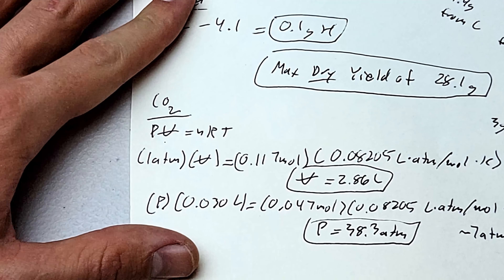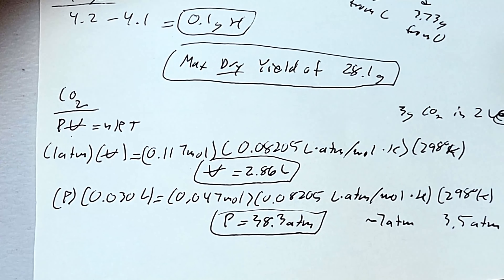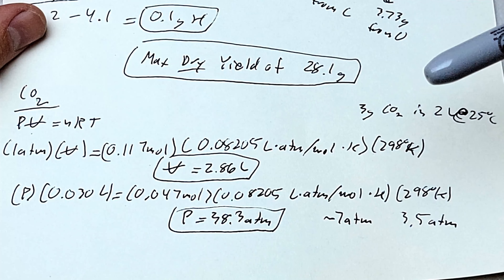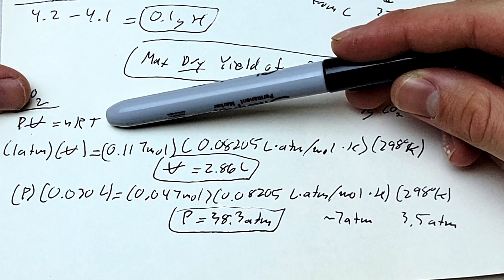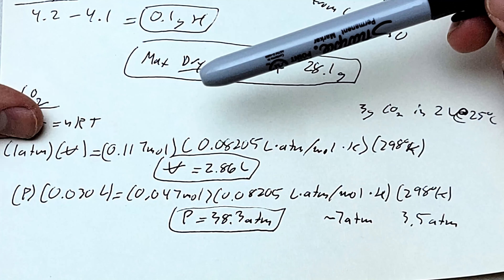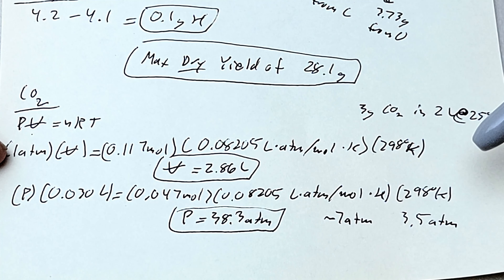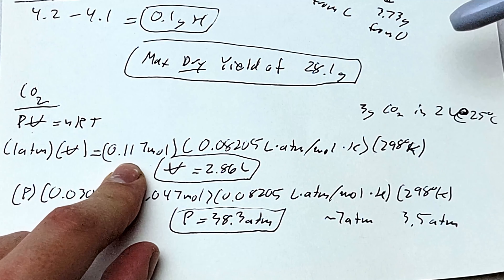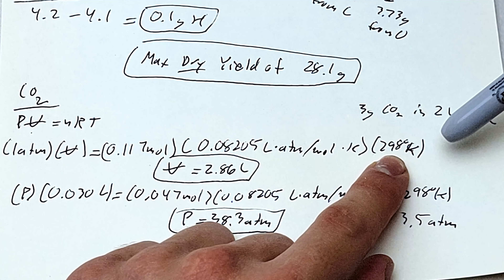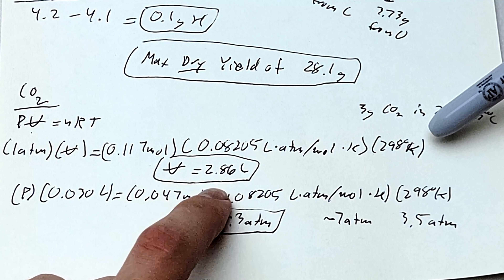As a fun side project, I wanted to see if the bottle would potentially burst with the amount of CO2 being produced — would the bottle rupture if you never opened it? We can estimate the volume of gas produced using the ideal gas law: PV = nRT, where P is pressure, V is volume, N is moles of substance, R is the ideal gas constant, and T is temperature. Using atmospheres, liters, moles, and Kelvin, at one atmosphere and 25°C (298 K), we get a volume of almost three liters of CO2 gas from a two-liter bottle. That's a lot of gas.